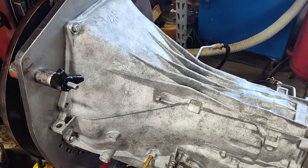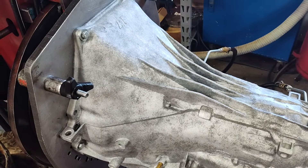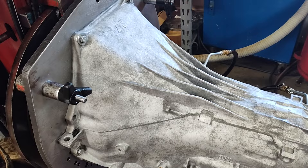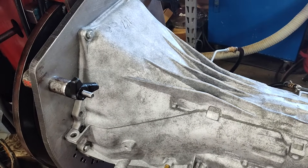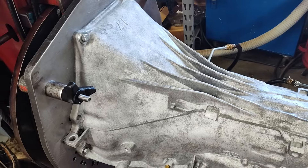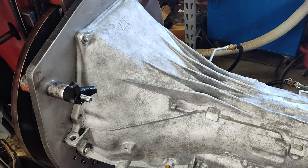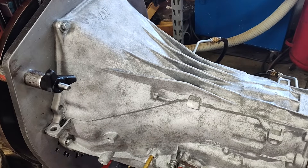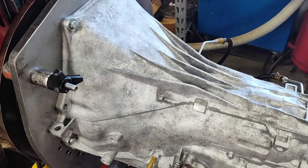I get a lot of people, mainly with manual valve bodies, that say, yeah, I adjust the shifter and I got no second, or it won't downshift, or won't upshift but downshifts, or sometimes I hit third, sometimes it doesn't — all kinds of different things — and I typically tell them the same thing.